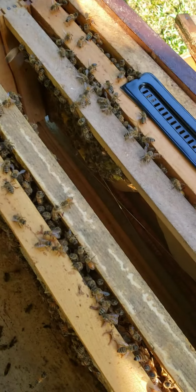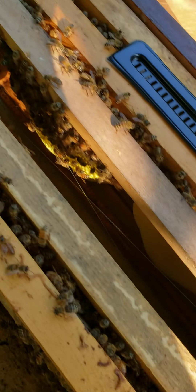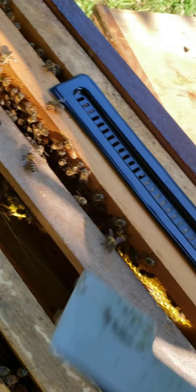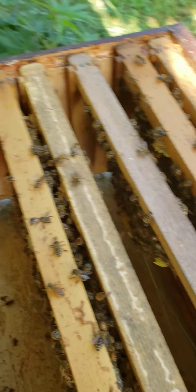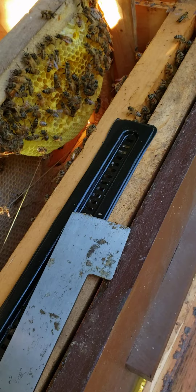I'm going to show you all this Tiger Stripe Queen. I hadn't found her yet this morning, but we will look together. She's going to be either here or on the next frame. I'm pretty sure she's got it all laid up good. Let's see if we can find her, see if she's on here.